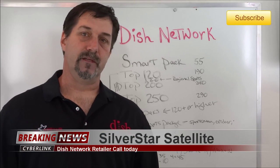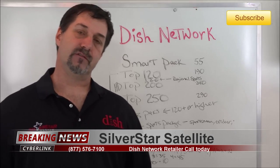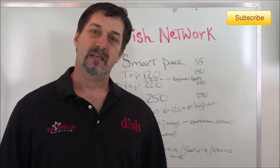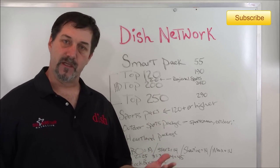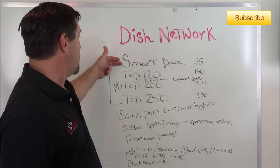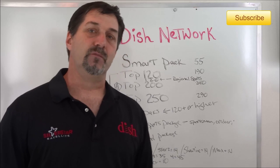Let's talk about DISH Network programming. The most important thing and the first thing you need to do when you're looking at switching to DISH Network is decide what programming package you want. Let's start off today with English packages, since I speak English, and talk about the different English packages and what's in them.